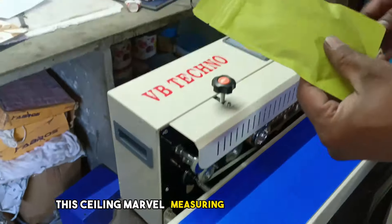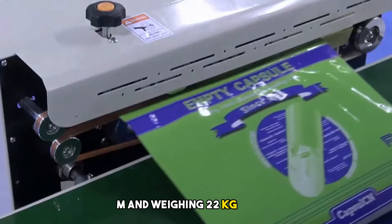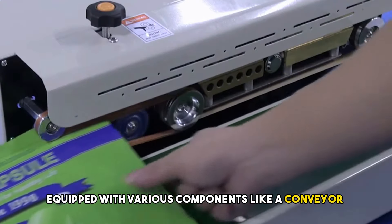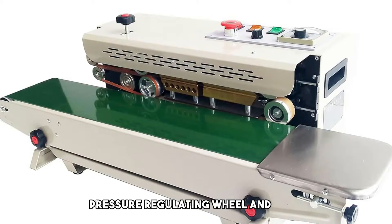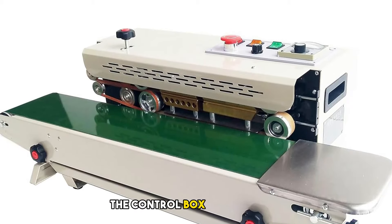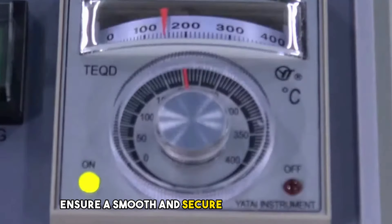This sealing marvel, measuring 810×350×320mm and weighing 22 kilograms, comes equipped with various components like a conveyor belt, rubber wheel, pattern roller, pressure-regulating wheel, and more. The control box, driven wheel, and safety features like the safety guard ensure a smooth and secure sealing experience.